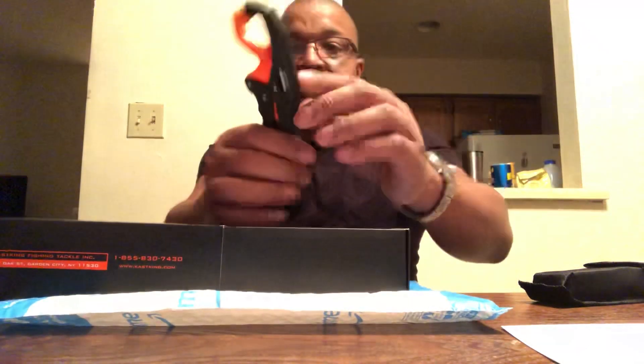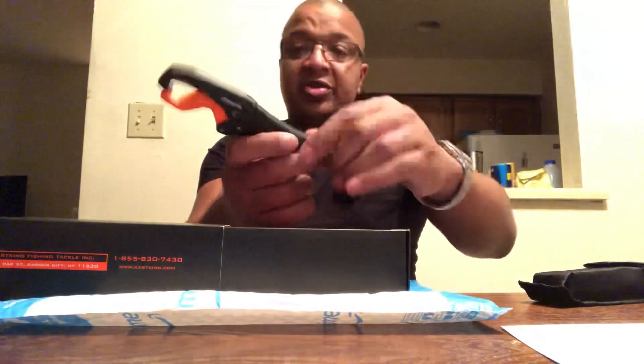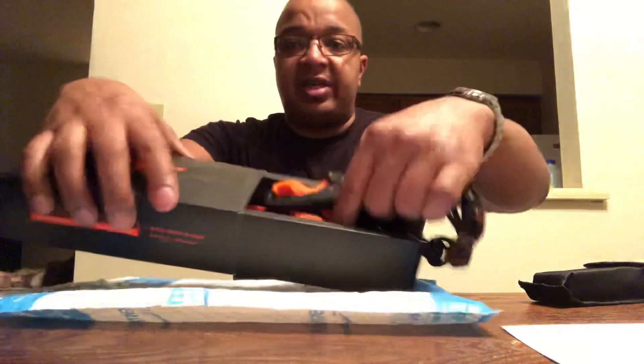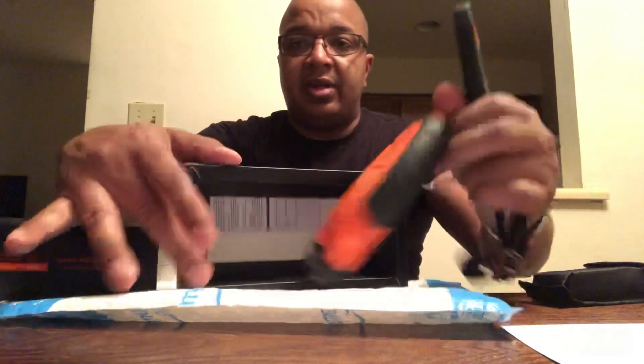Here — Cast King. Here's the gripper, here's the digital scale, and that's it.